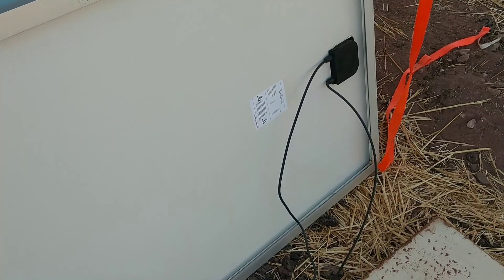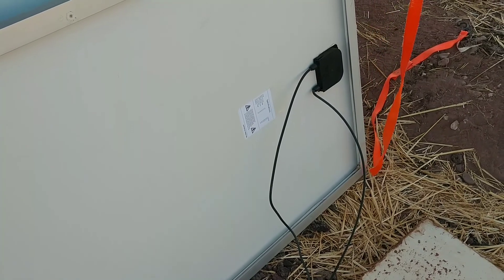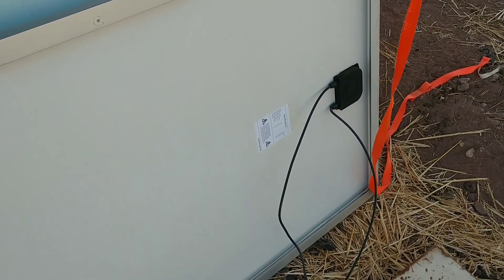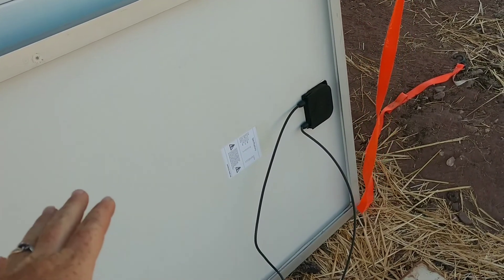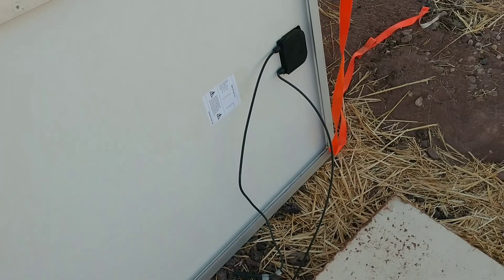These are 250 watt panels and we're putting them in series. We're going to have three series of four panels, so we're going to connect them all together. At the end of each series, we'll have a wire coming out that's not connected to anything — that's where we'll put in more wire and bring it down to our system.